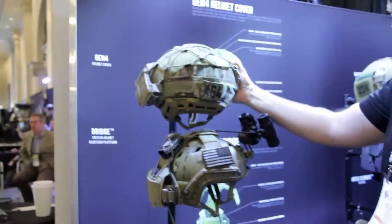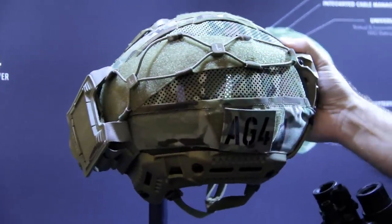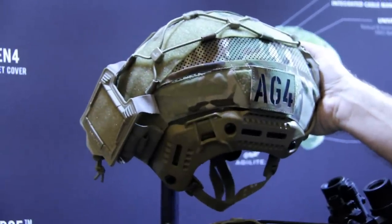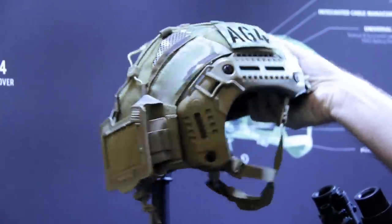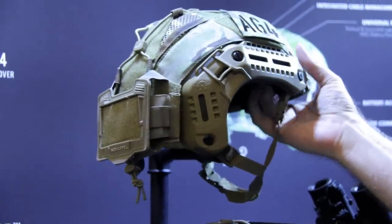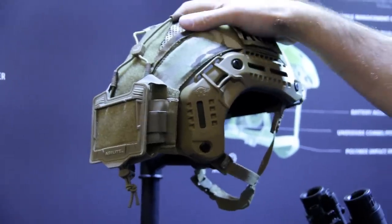For bump helmets, you can see this mesh here which allows the helmet to breathe and helps keep you cool when it's hot outside or when you're working hard and sweating. It's completely breathable, and all of the other features are what you would find in the bridge — just in a complete helmet cover.